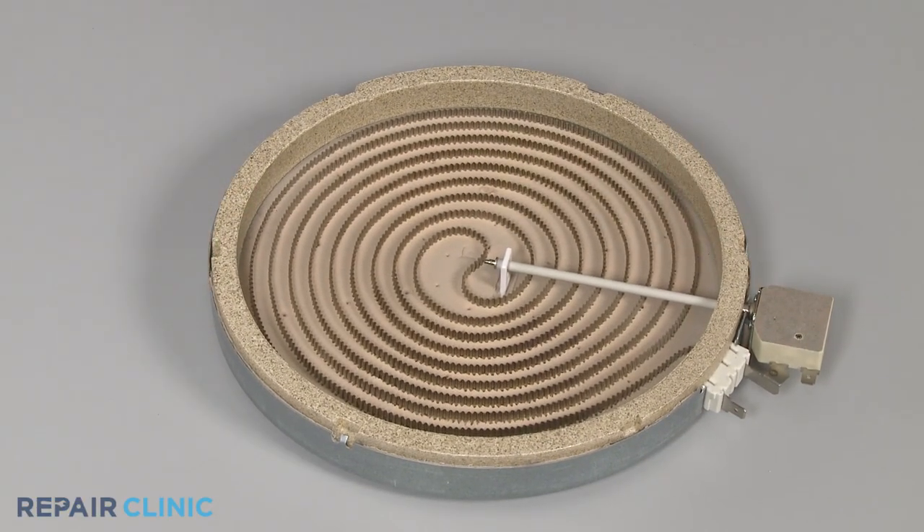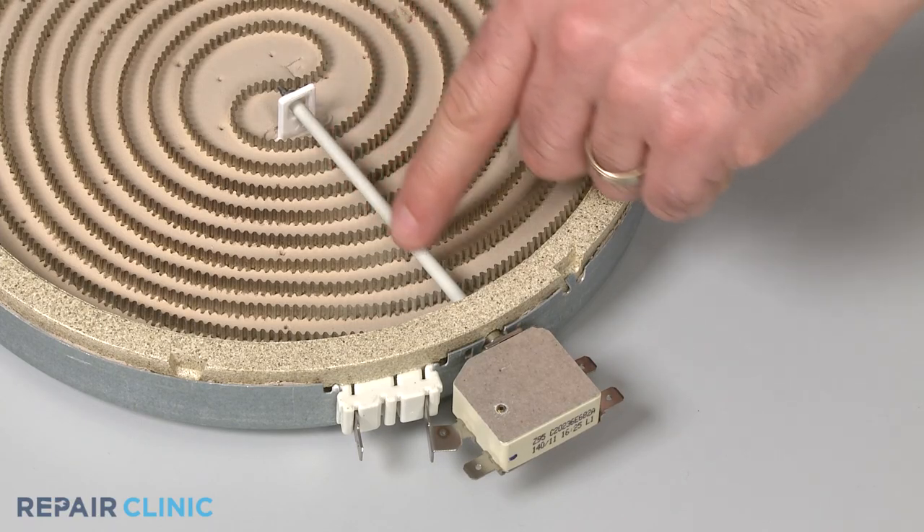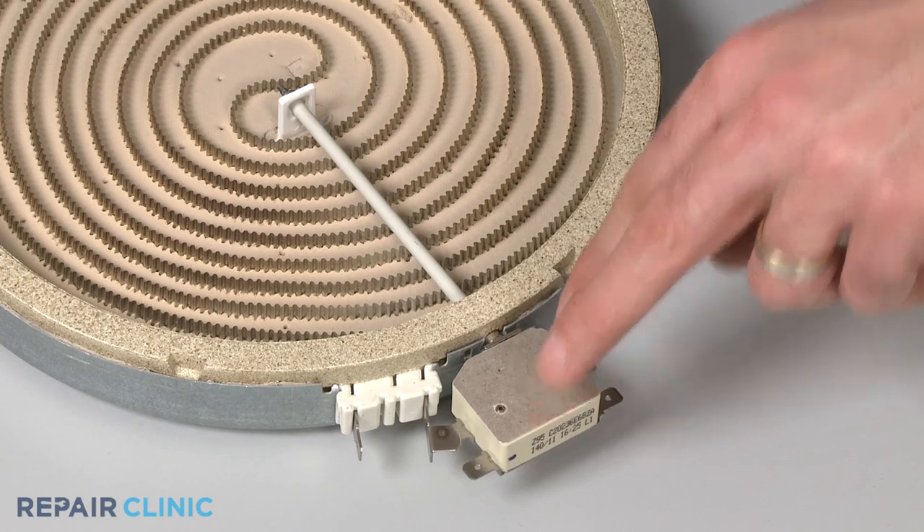Before you begin, make sure the element you're testing has been removed or isolated from the appliance. Be aware that radiant elements have a limiter that monitors the cooktop surface temperature.